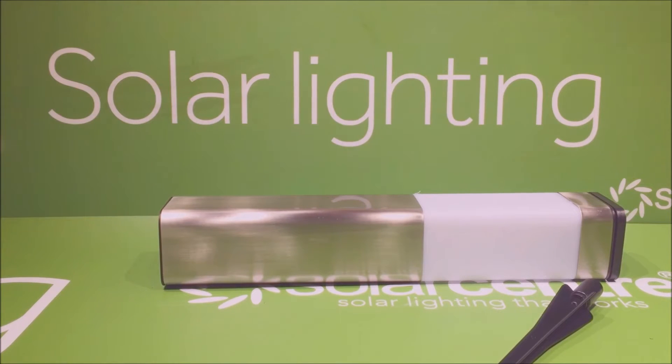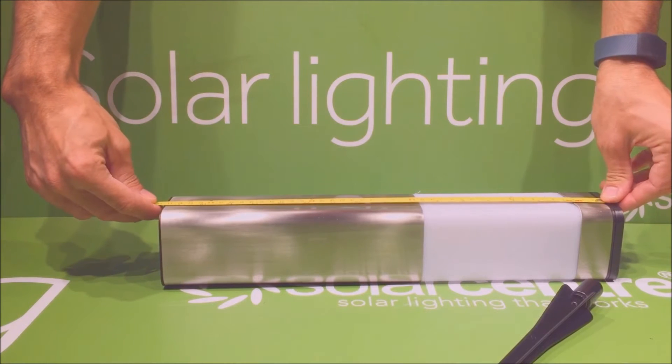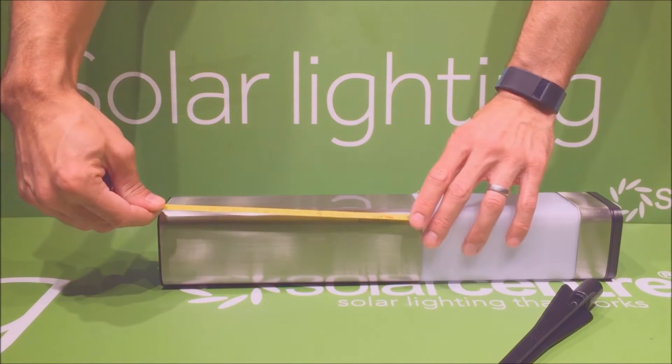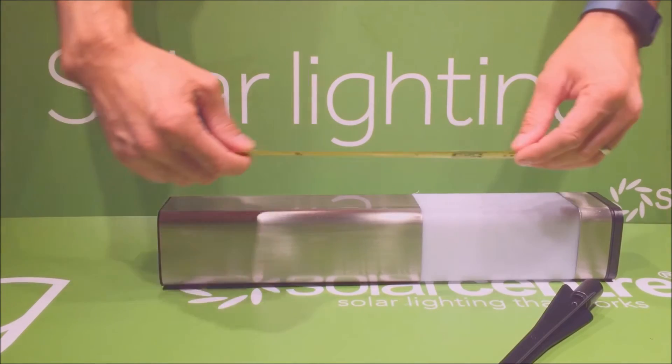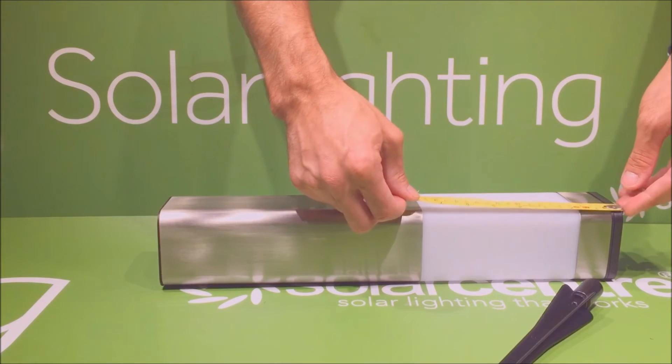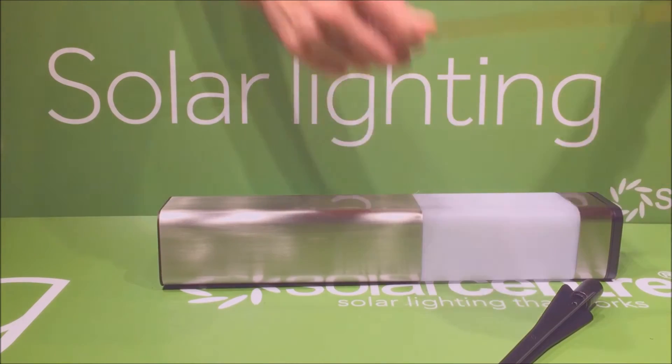The light body itself measures ground to top 44 and a half centimetres. The base of the light is 25 centimetres, the diffuser is 15 centimetres, and the top itself is 4 centimetres.